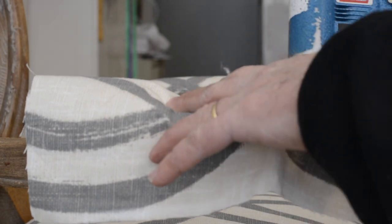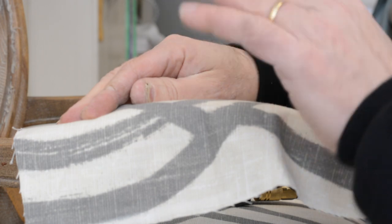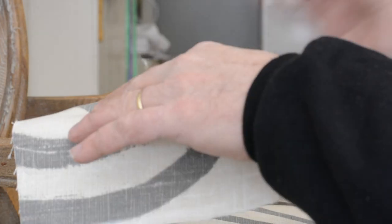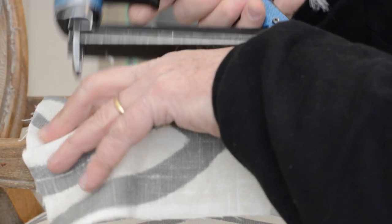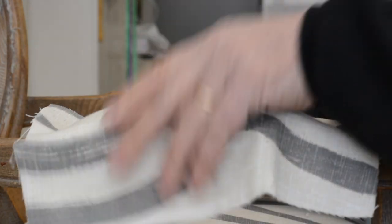So instead of folding, I'm going to pin staple — not all the way in. For real beginners, I would use tacks — pin tack this, don't use your staple gun. And these aren't permanent. I'm going to stretch this to the back and get a pin staple there.